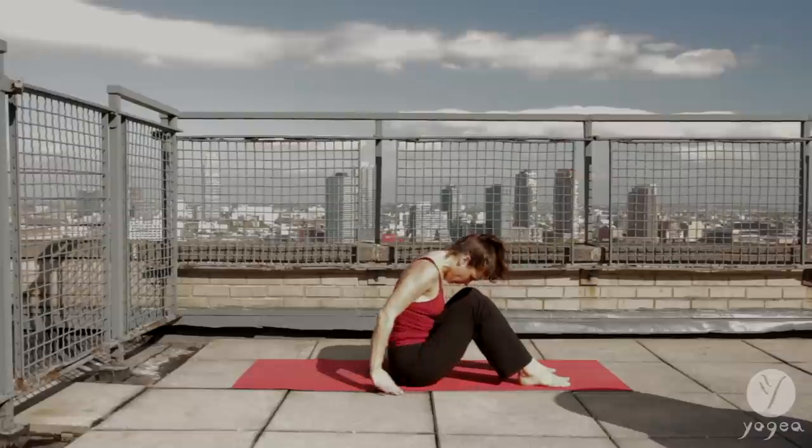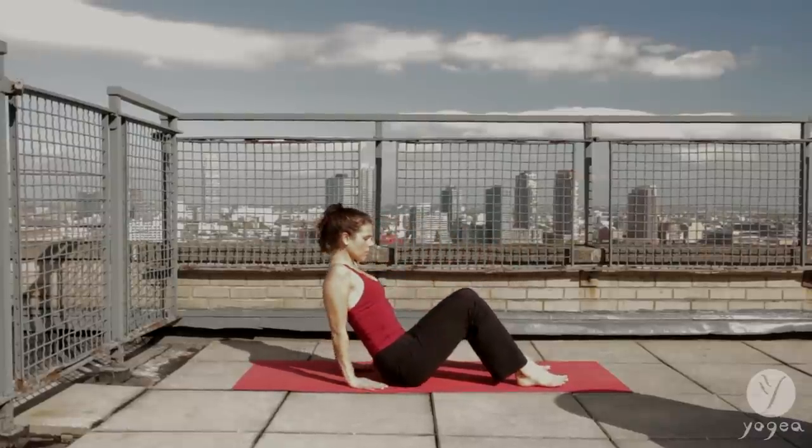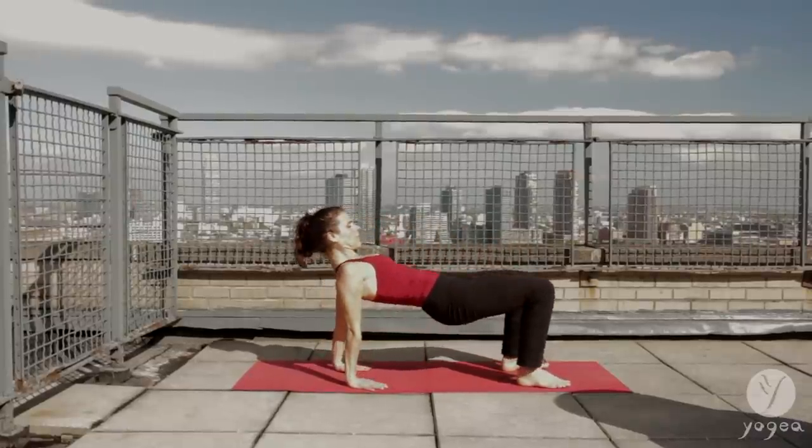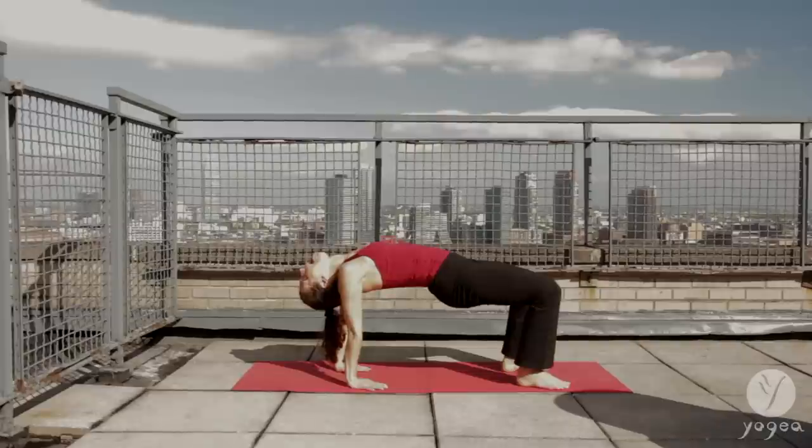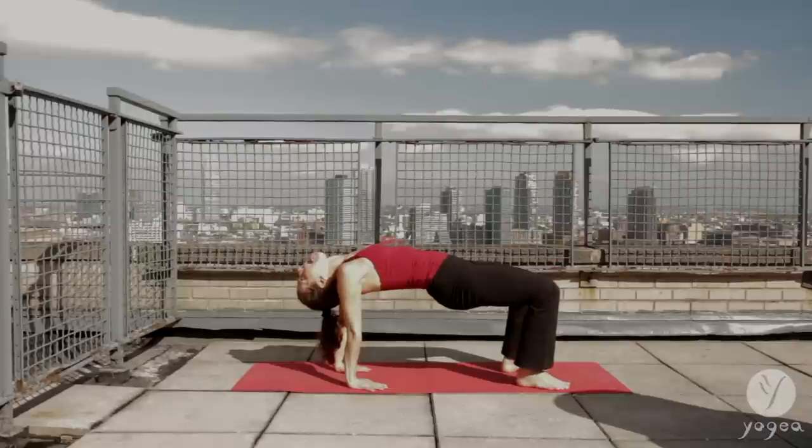Place your hands behind you and lift into table pose. Pushing the navel up. Take three tigers here. Exhale, stick your tongue out, gaze at your third eye. Inhale, release. One more time — exhale, stick your tongue out, and release.